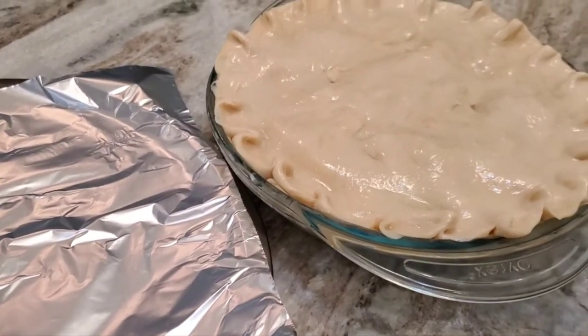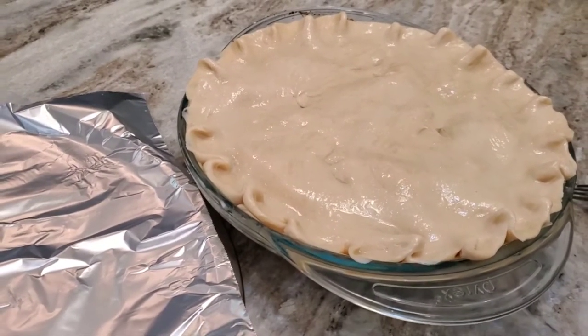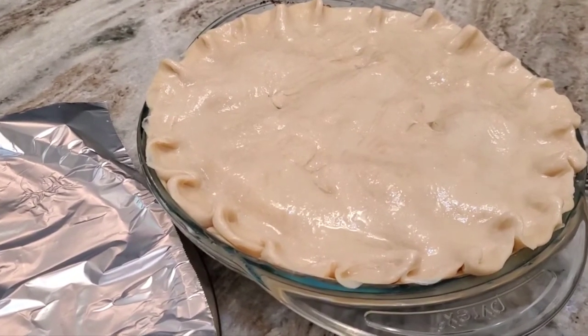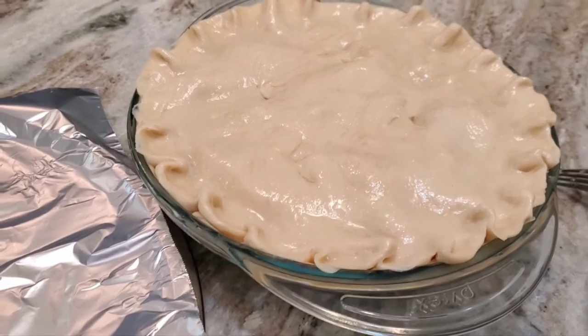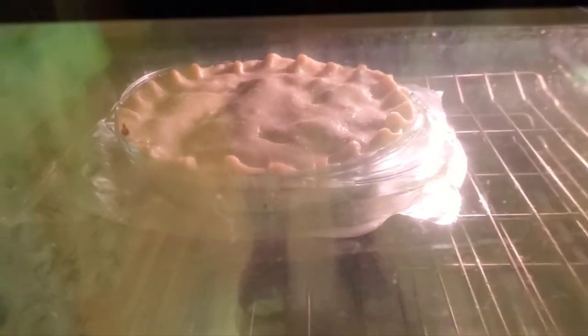I'm just happy to share it with you and I hope it'll be pretty when it comes out. It's going to go in — I had the oven on 350 but I decided to kick it up to 375. I want it done faster and I think it'll work better at 375. I'll show you when it's out. There it is — it's in the oven. I'm going to check it every 15 minutes.